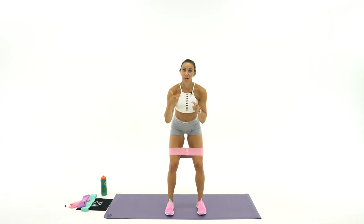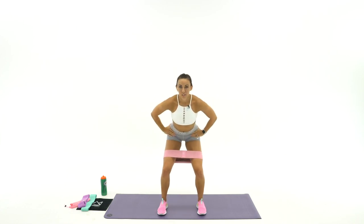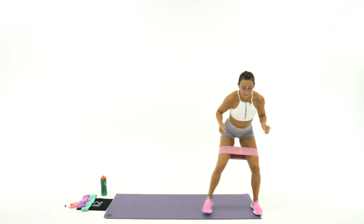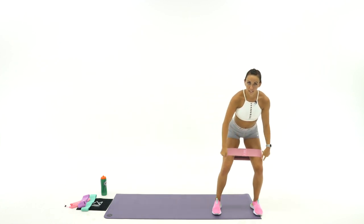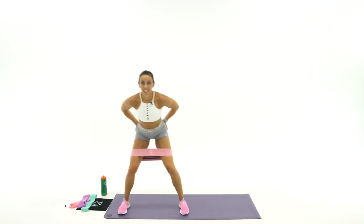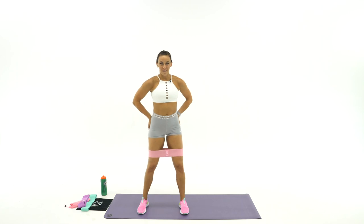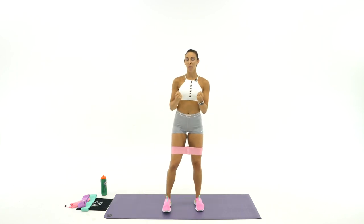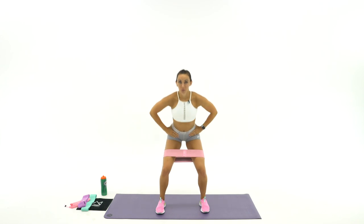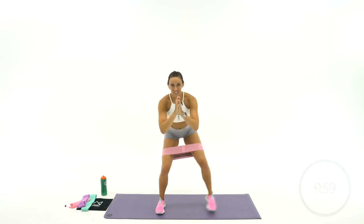I'll show you and then I'll count you down and we'll go together. Dropping into a half squat, hands are here at your chest. You're going to step side to side, never letting your feet come back together. You want to keep that tension the whole entire time. We're going to go here for 60 seconds. So big deep breath. Let's drop it down. Here we go in 3, 2, 1. Let's do it.